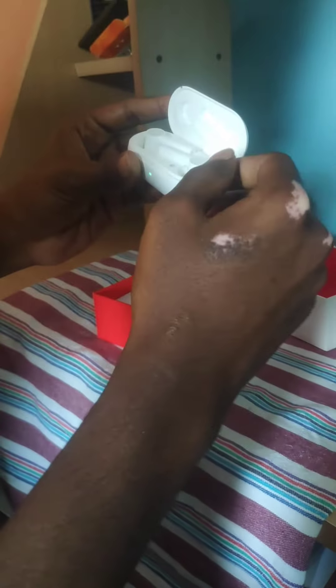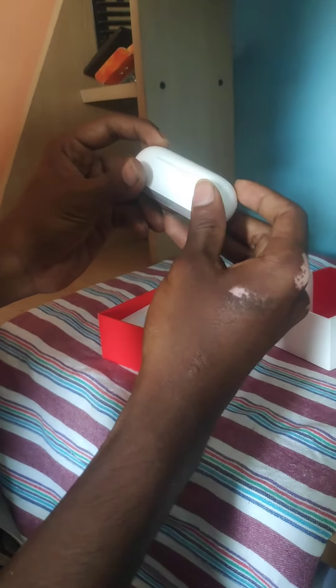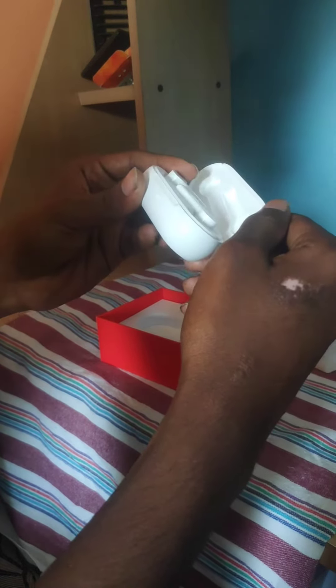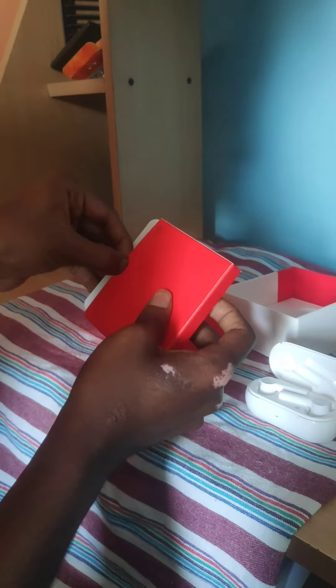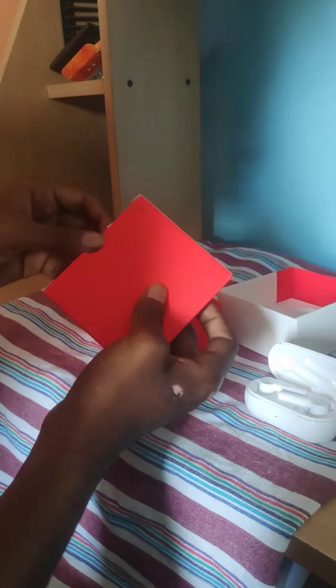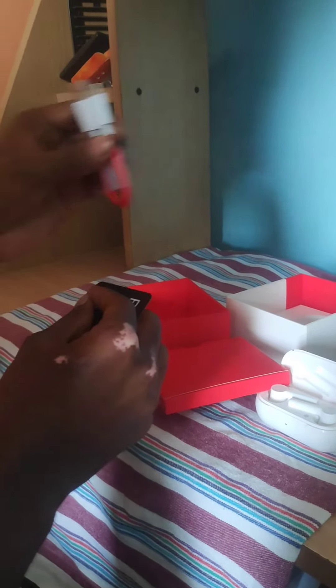This box is pretty good. It comes with extra two pairs of ear tips and also a USB Type-C charging cable.